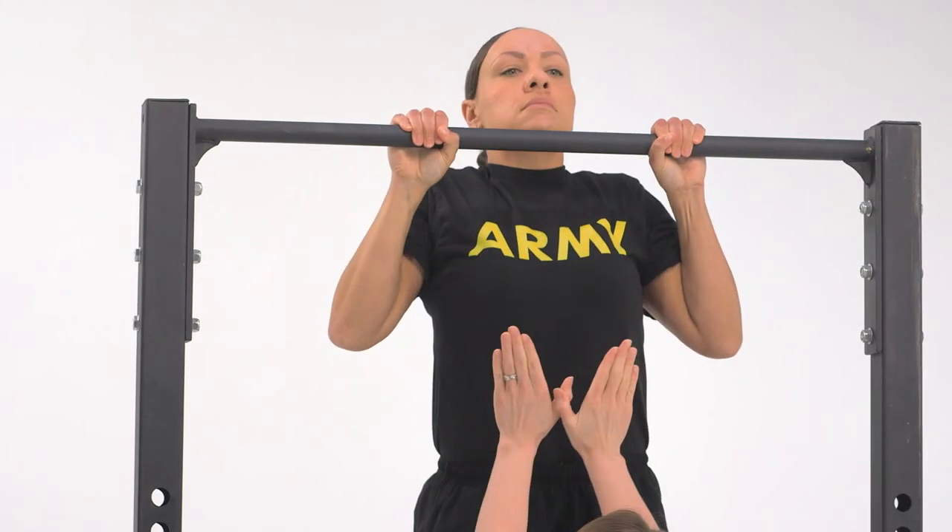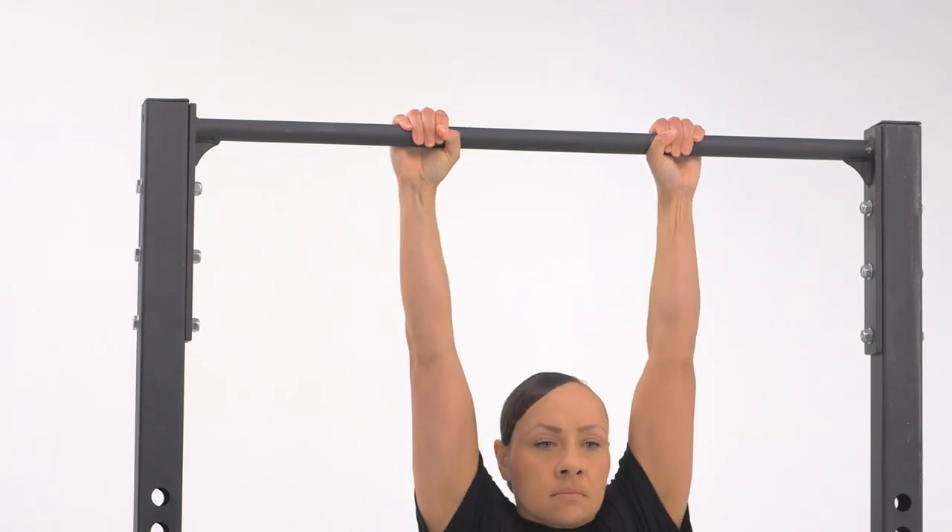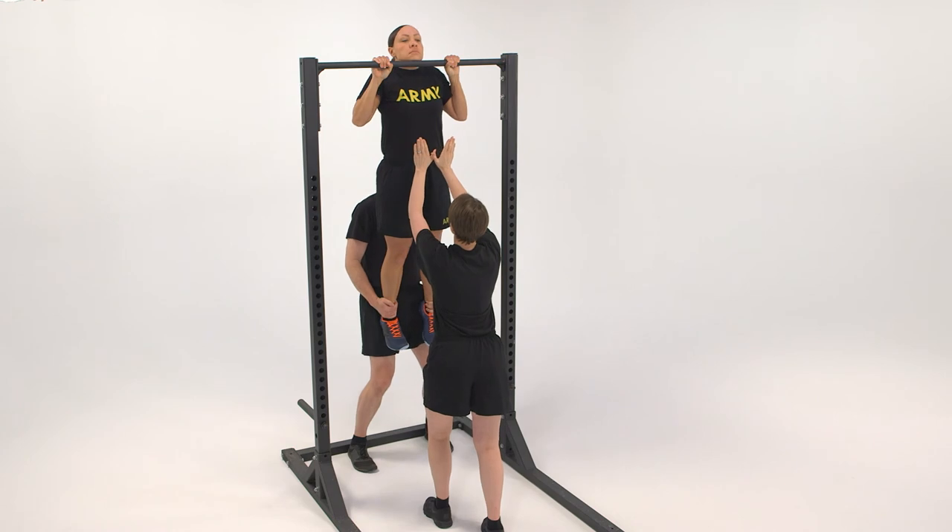On the command up, flex the elbows, raising the body in a straight line until the head is above the bar. On the command down, return to the starting position. Repeat the exercise 5 to 10 times.